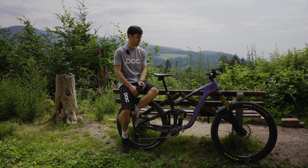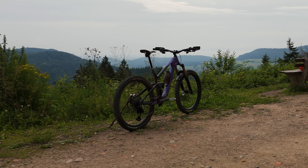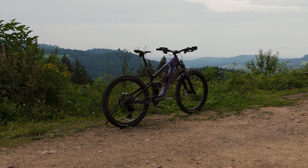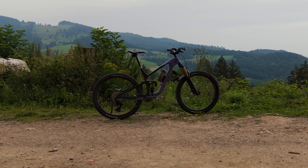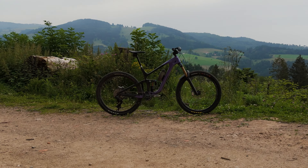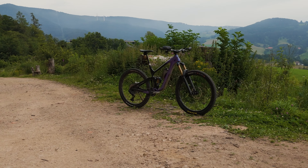So this is my Giant Reign 2024. I want to share with you my experience of how I adjusted to this bike as fast as possible, because I'm racing and I need a really good setup for the bike.